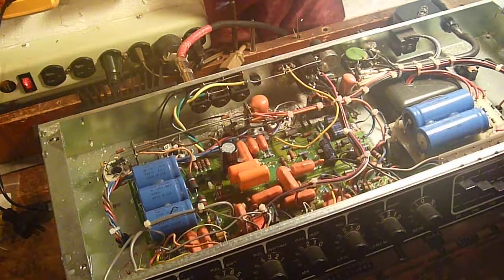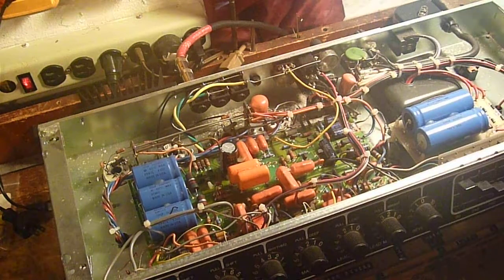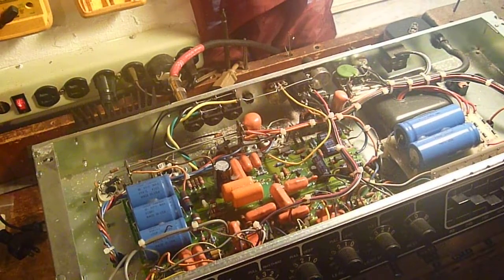Anyways, it's a great sounding amp and the customer will be happy because it definitely wasn't an output transformer or anything detrimental. There was no catastrophic failure. On to the next amp — I'll see you next time.